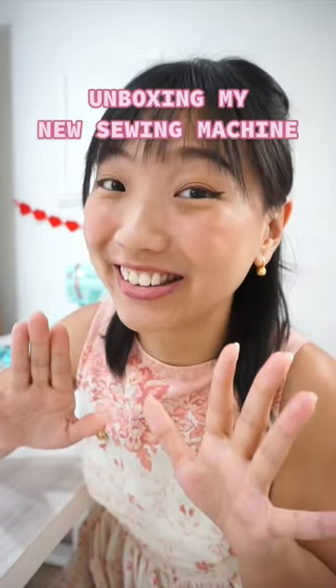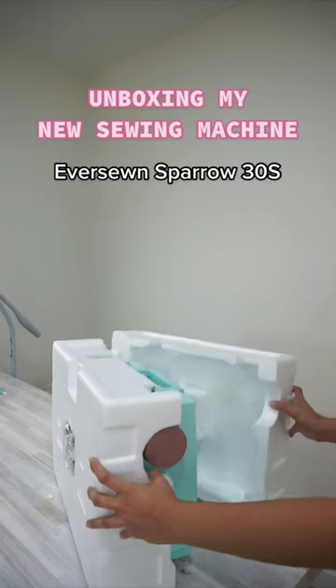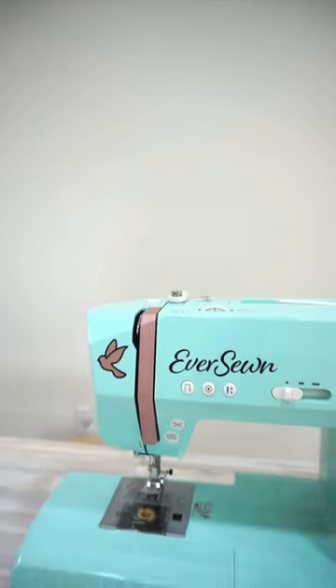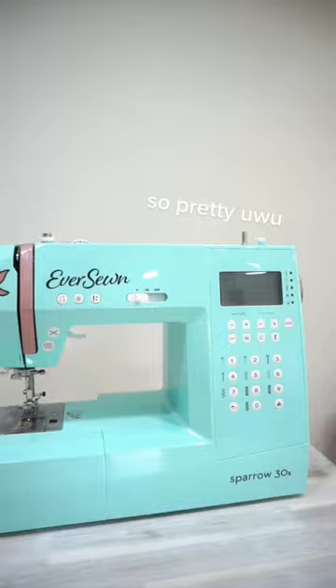I got a new sewing machine! My new sewing machine is the EverSewn Sparrow 30S, and it's my first ever computerized sewing machine. It's got a computer screen on it! This cute little machine comes packed with a lot of amazing features.